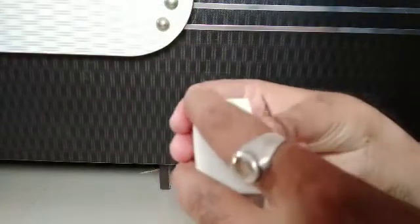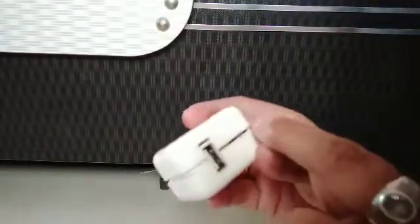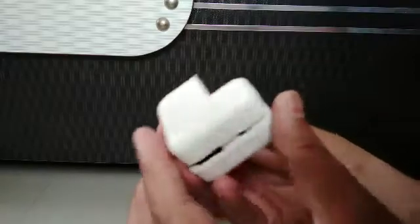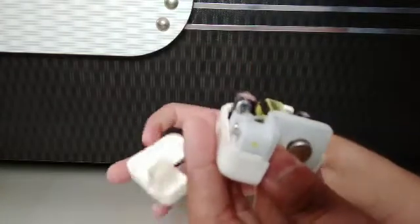I have already kept it open so it will be more easier for me to show you what's inside. We have to open from all the sides. These all the sides are kept locked, so much tighter to open. It is not easy to open this charger. Slowly remove one part of this charger so we can see.